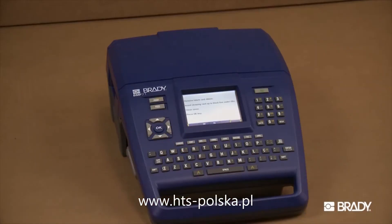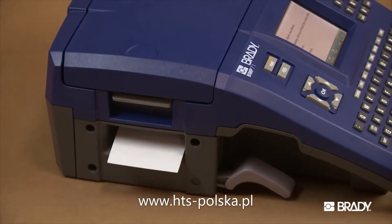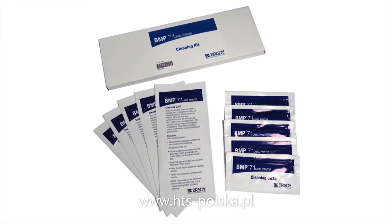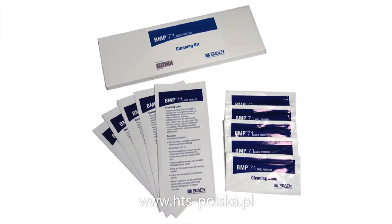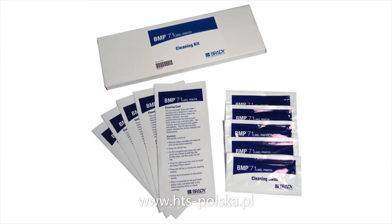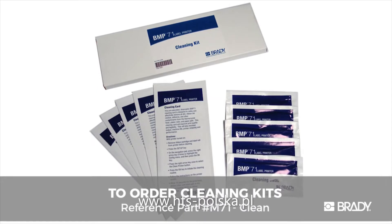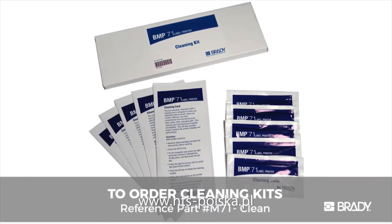It's important to regularly clean your BMP71 printer to keep it running optimally. A cleaning kit is included in the BMP71 printer package. It contains a pre-saturated, disposable cleaning card, as well as a cleaning swab pre-soaked with isopropyl alcohol. You can purchase additional BMP71 cleaning kits from Brady's website.